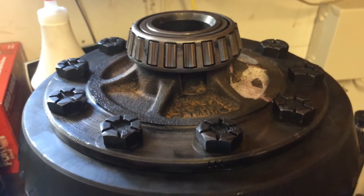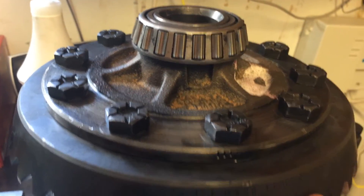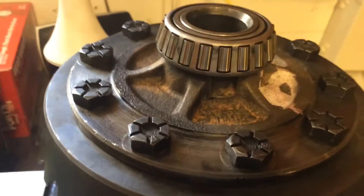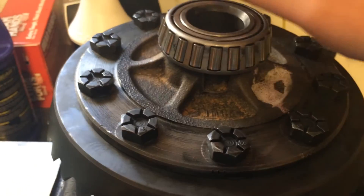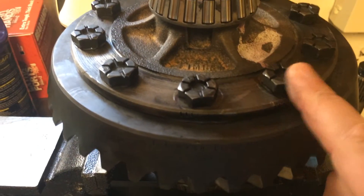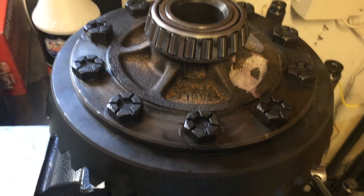The bolts are in and pretty snug. The top of the ring gear is flush with the carrier. I usually torque these to 100 foot-pounds of torque. The pattern is the same — do this one, jump to the other side, do this one, come back, do this one, jump to the other side. Never clockwise or counterclockwise. Every bolt has been torqued down.